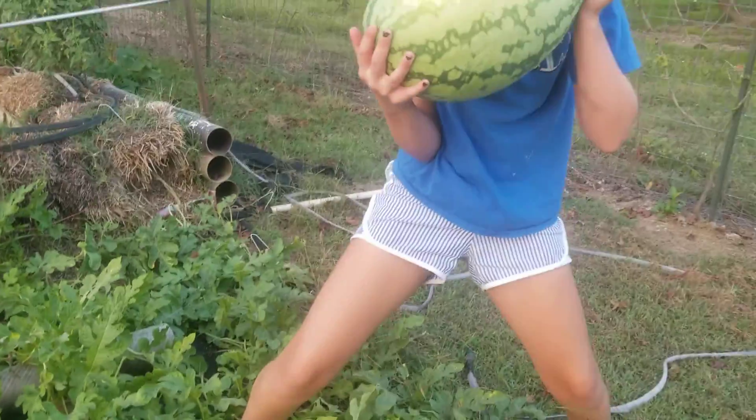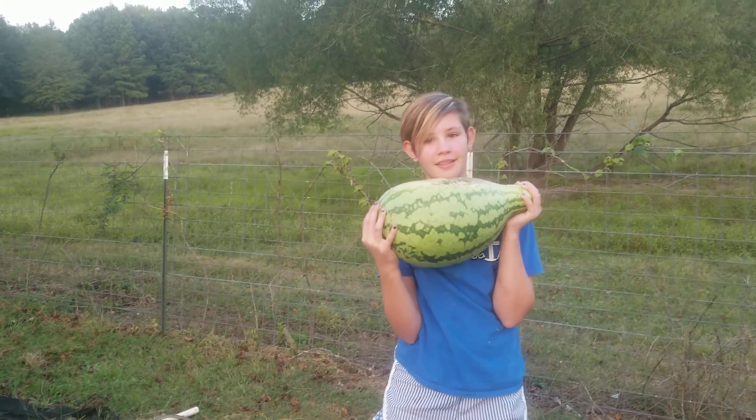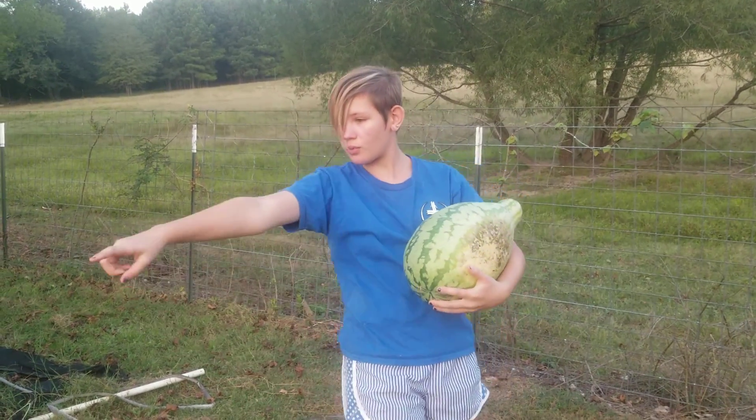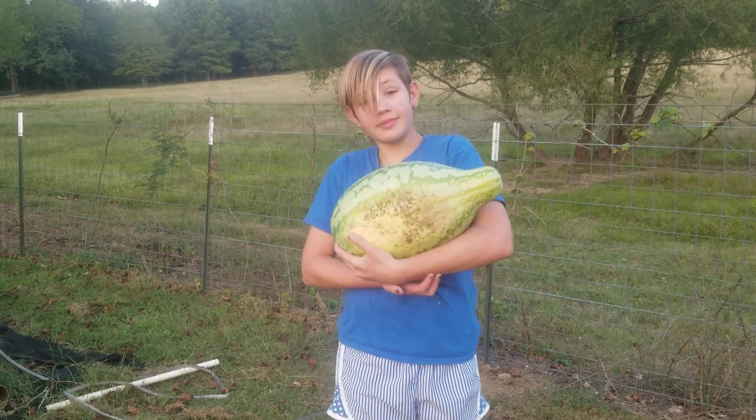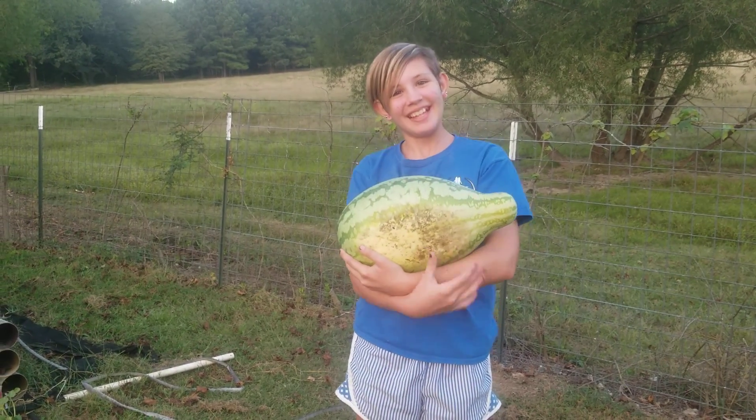It's a little misshapen because they got a little stress on them and it's crowded. There's four other melons growing down there — four right here and then one over there. But this is my first ever watermelon to grow. Bye guys.